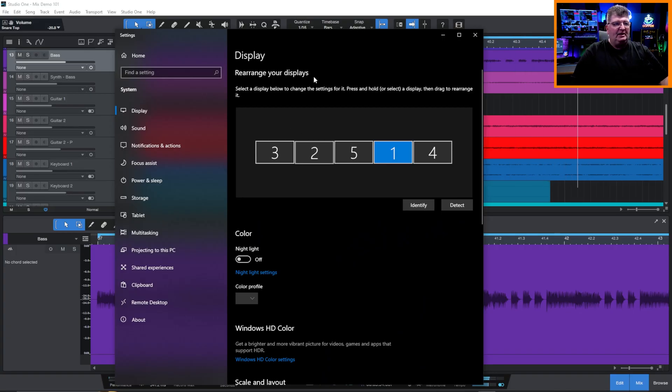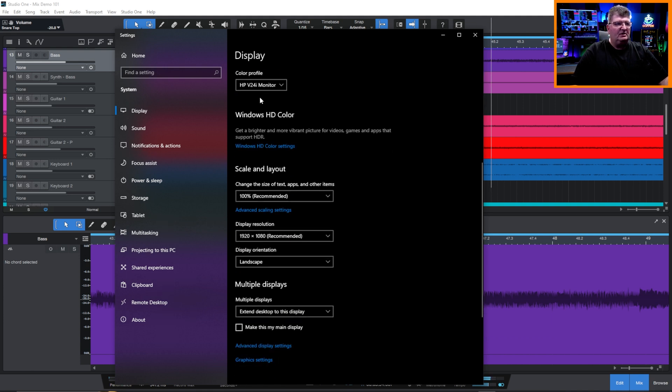I've switched over to the Windows display panel so you can see how I have the monitors laid out. Monitors 1, 2, and 3 are from the graphics card in my system. 4 and 5 are from the new O-Ray adapter. If you go to number 5, we'll see that's got my HP monitor — I'll just switch over to camera here — that's the one just off to the side of me next to the patch bay.